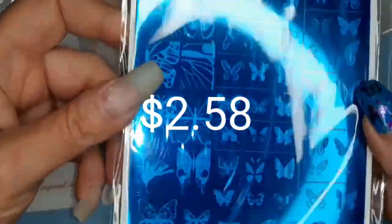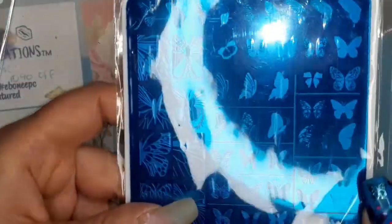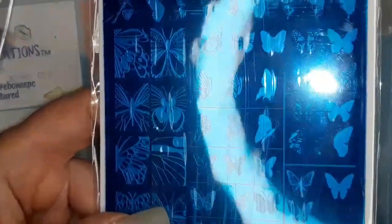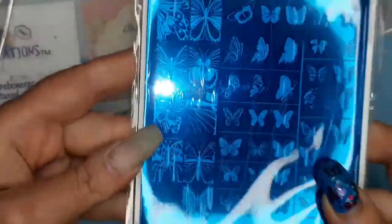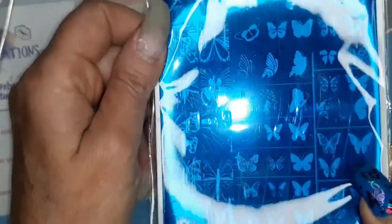And then this one's a butterfly plate, but it's a layering plate. And you've got these big ones where you don't get the whole butterfly.